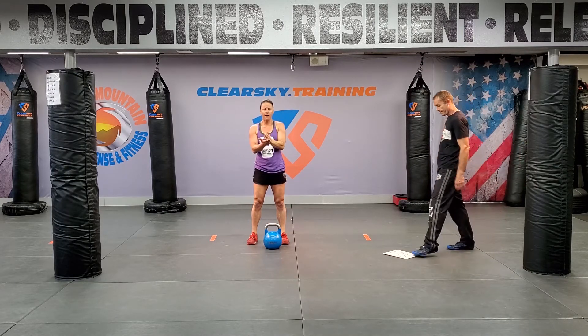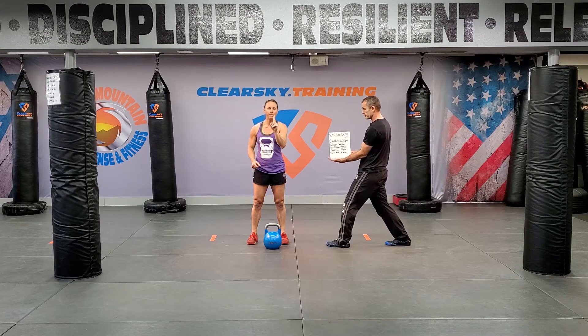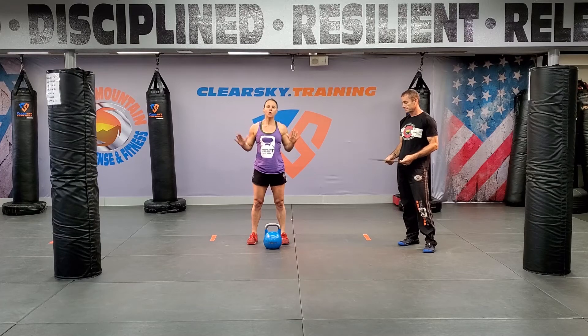So: deadlift, hang power clean, push press, front rack squat, push press — that is one rep. You're getting six. Six on this side, six on this side. If you're using two kettlebells, then you're just doing a total of six.